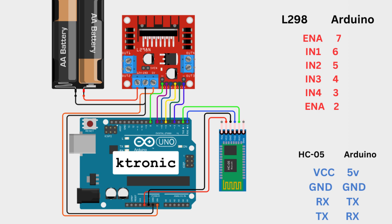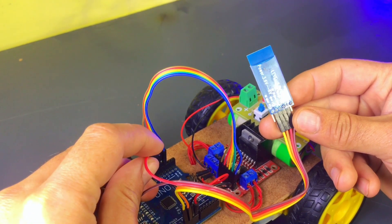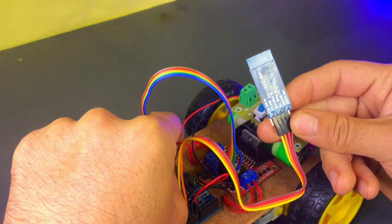The code is provided in the video description, and you can download it from there. Now, let's watch the demo.